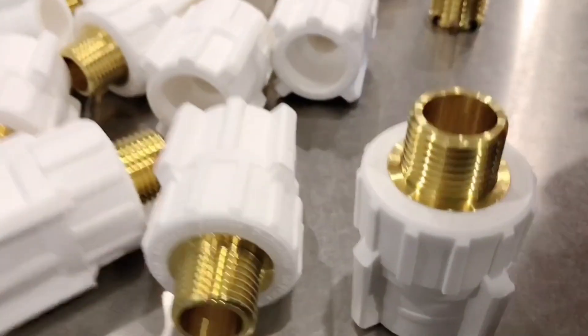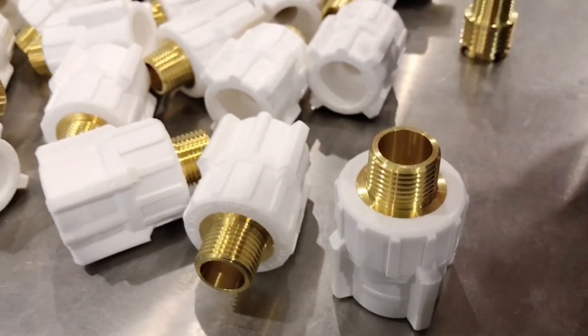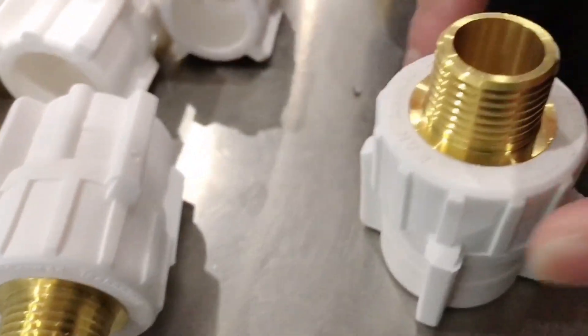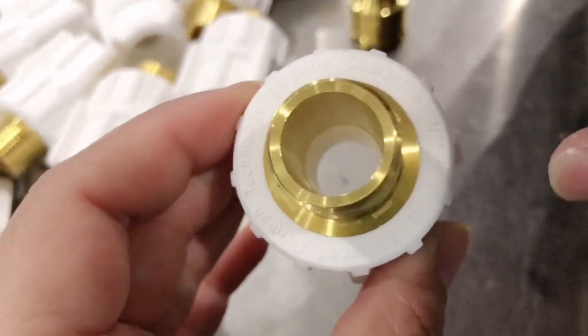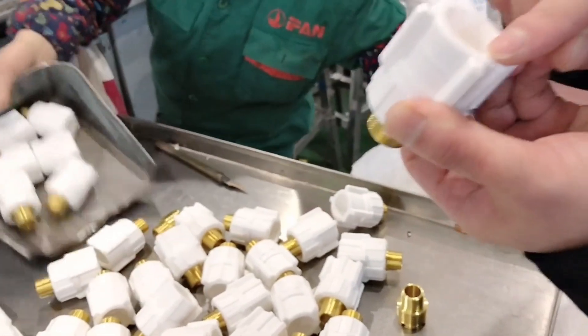And for this one, it is our Yifan Plus male socket. It's a white color — very beautiful in combination with the cross insert. Close to the body, you can see our brand. It's our Yifan Plus brand. German technology, higher technology with 50 years of usage. And it's half inch, and the size is 25.